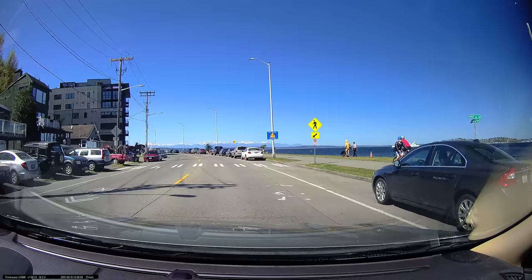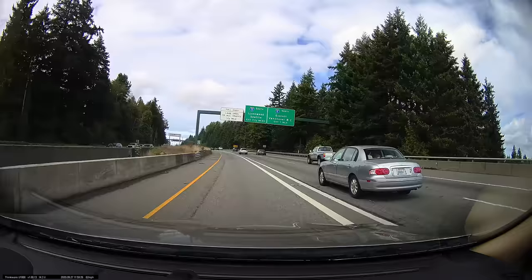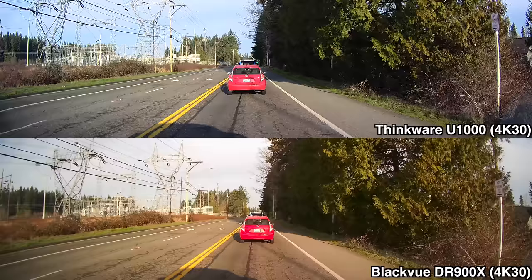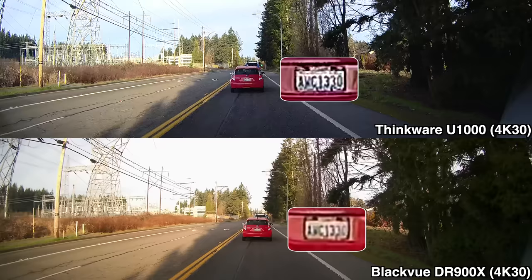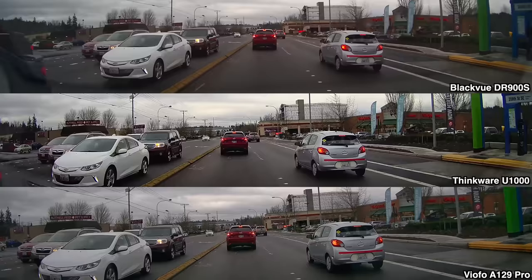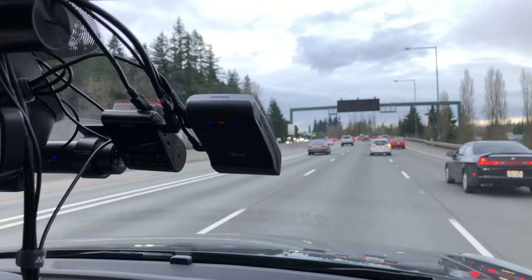Diving into video quality, this is something that the U1000 is going to do a really good job at. The front camera is capable of recording at 4K and 30fps, and the video quality is going to be some of the best you'll find out of any dash cam. Blackview had some of the first 4K dash cams with their DR900S and DR900X, but the U1000 came out later with newer technology, and I've actually found the video quality is better with the Thinkware. I've found the U1000's front camera video quality comparable to something like the VIOFO A129 Pro, but with a lot more features.